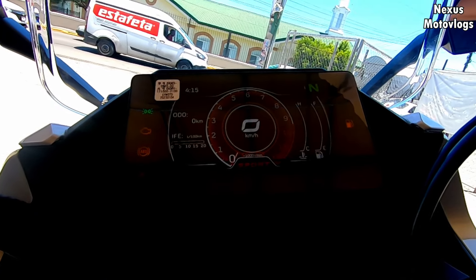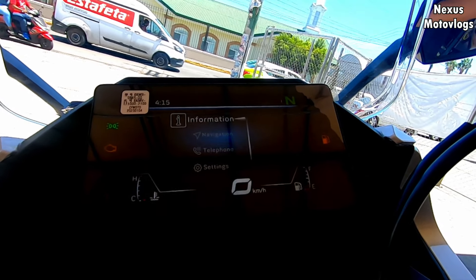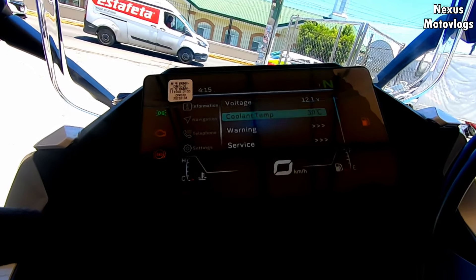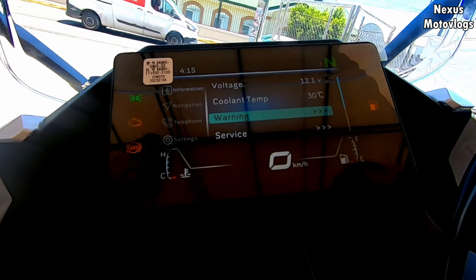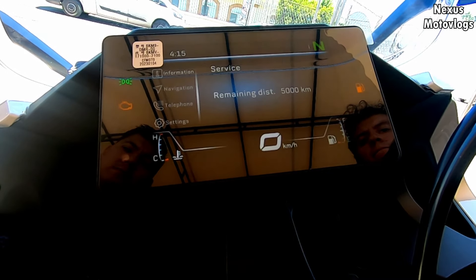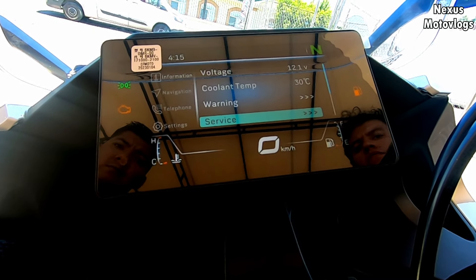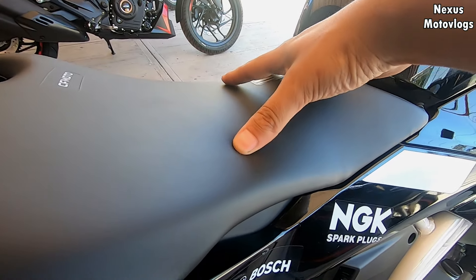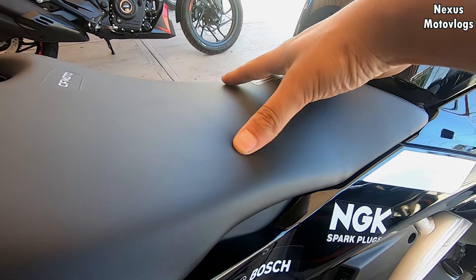Regarding the dashboard, we have digital information showing fuel level, engine temperature, current speed, and odometer. It also shows real-time fuel consumption, giving an estimate based on throttle opening as you ride. There are additional settings that allow adjustments such as increasing brightness, changing the language, among other functions. CFMoto dashboards are among the most complete in terms of design, functionality, and information.